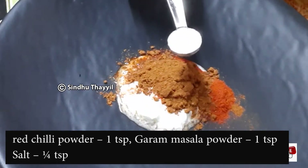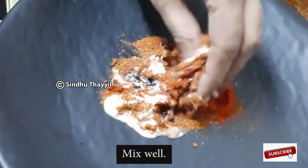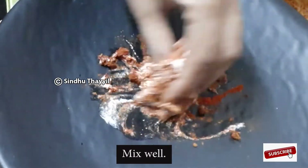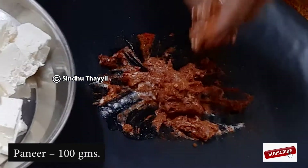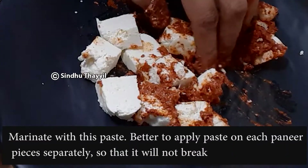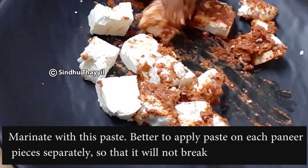Add 1 teaspoon of garlic. I will add 100 grams of garlic. I will add the masala. Like this, we will add 1 teaspoon of garlic.